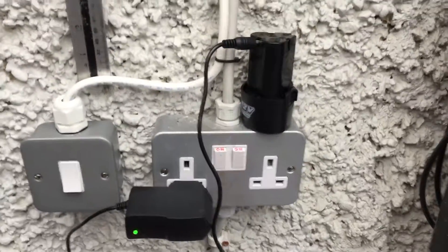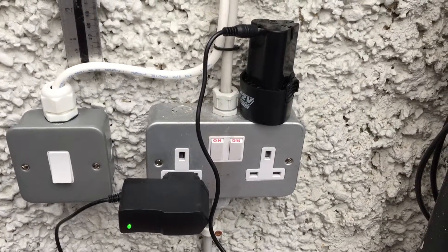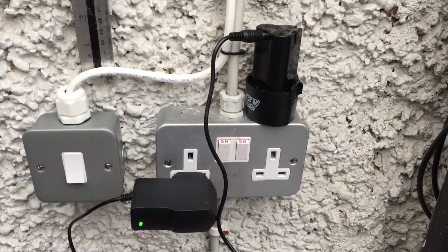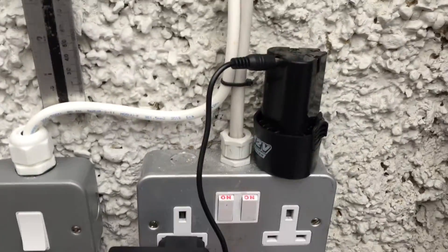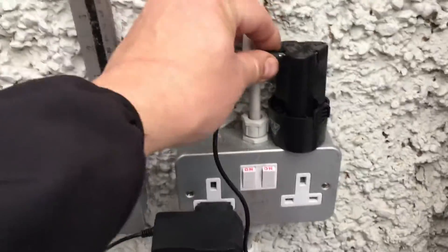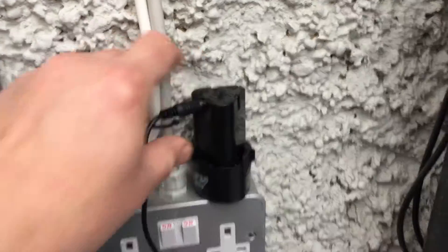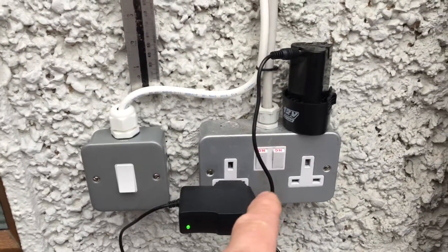This is the battery of the drill I purchased from AliExpress after watching the video posted by the Russian blogger Alex Guyver. The light is green and there seems to be no power in the drill at all. When I plug the charger cable into the battery, the light doesn't change — it stays green. I left it like that for about two to three hours.